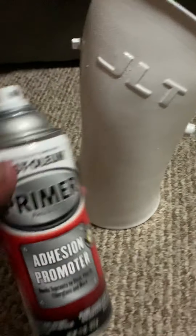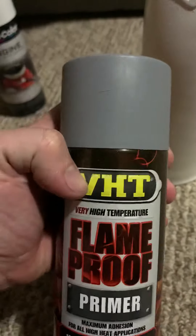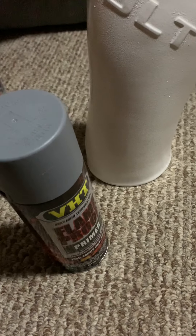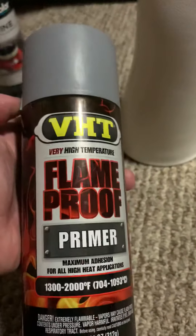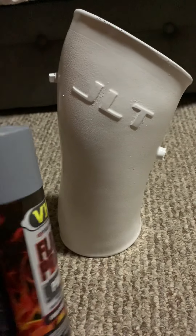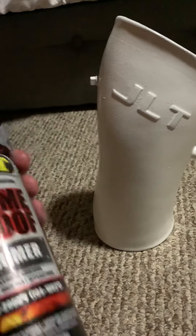After I cleaned it and sanded, I cleaned it again, then applied a coat, waited seven minutes, and then coated it again. I used a mix — Rust-Oleum, Duplicolor, DHT — but try to get it all from one manufacturer, since their products work well together. I just had this primer laying around. I put two good dust coats on it, holding about six inches away.